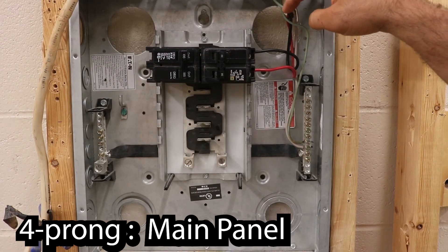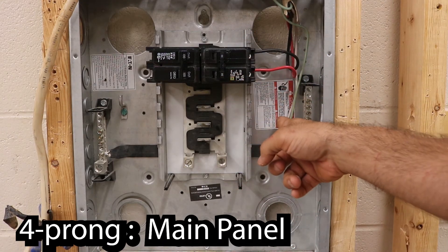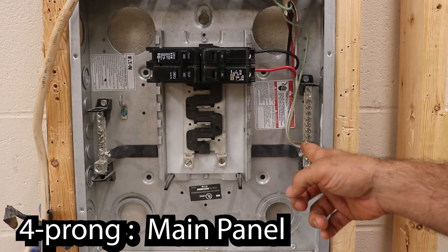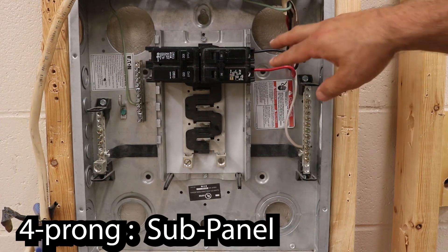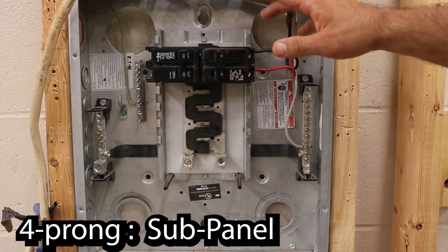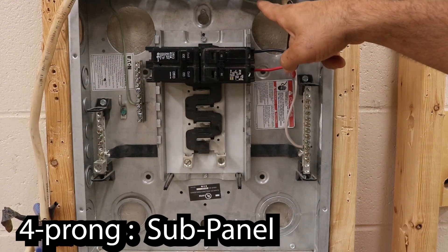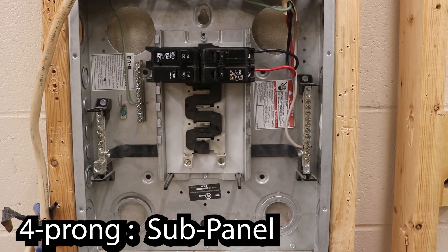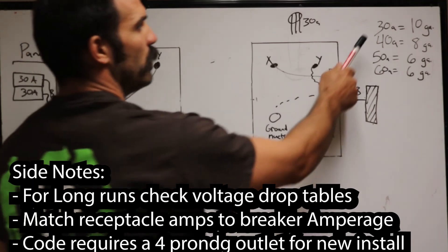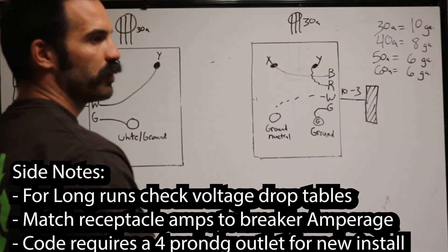When hooking up a four-prong outlet you ran 10-3, so your black and red go to the breaker. In a main panel, your white and your ground both go to the neutral bar. In a sub panel, you need a separate ground bar — your black and red still go to the breaker, your white goes to the neutral bar, and your green or bare copper ground wire goes to the ground bar, which is connected to a ground rod.